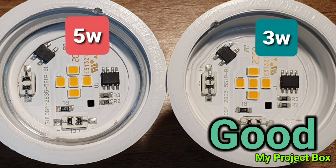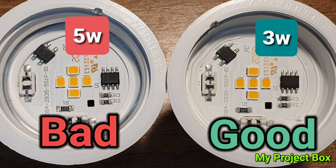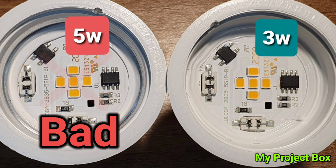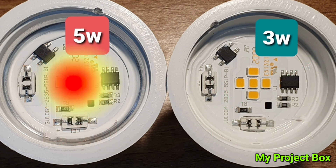The 5 watt LEDs get driven much harder and because of the extra current they'll get really hot and won't last nearly as long. So in my opinion the 3 watt one is the much better bet and should effectively last much longer. They cheaped out by not adding more LEDs in the 5 watt one and just driving them harder — it's a bit naughty. You're much better off buying the 3 watt GU10 lamp from Poundland because the 5 watt is just going to fry itself in a very short time.